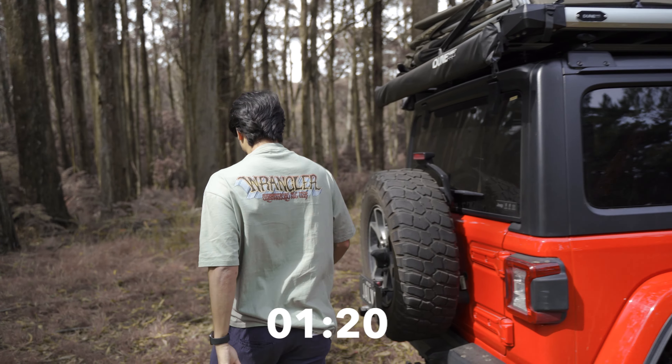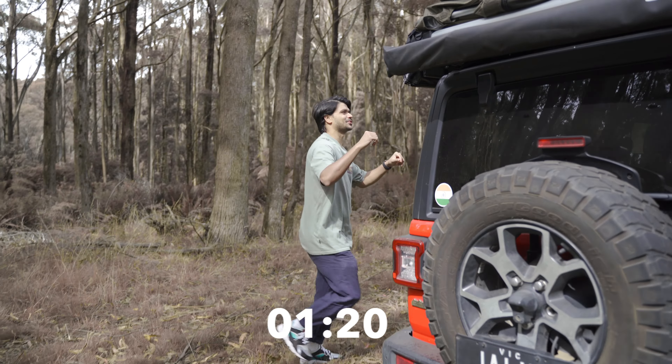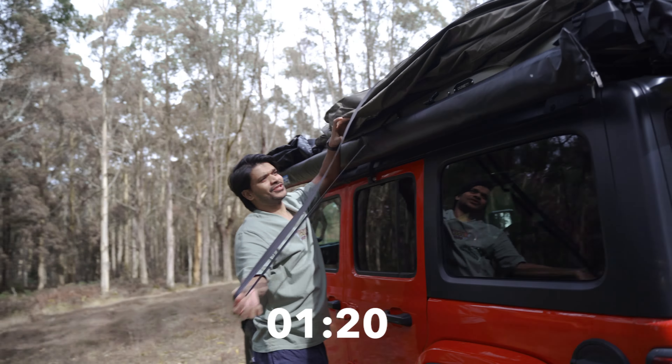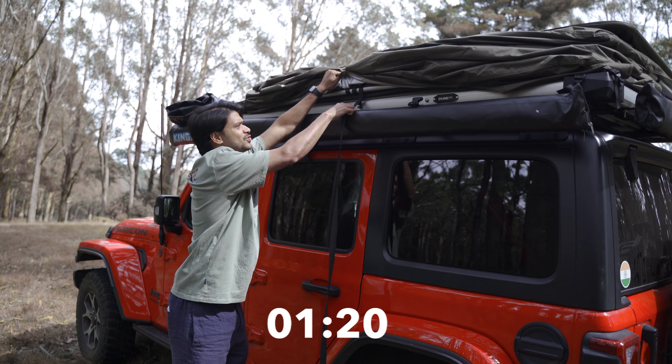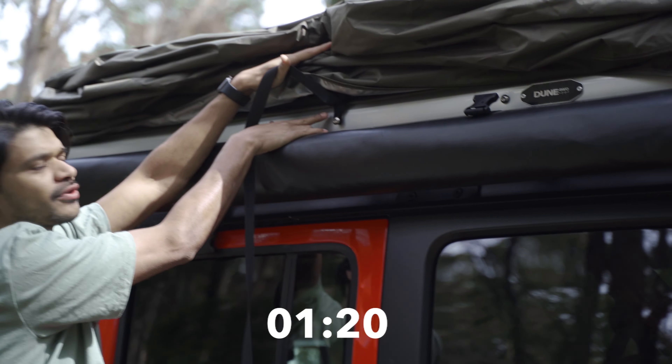The cover is off. To set the tent up, it's super easy. We've got this strap here — if you zoom in onto this little loop where my finger is, you can see there's a loop that just goes under this bolt.